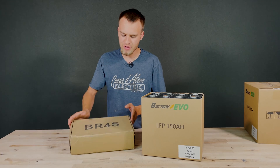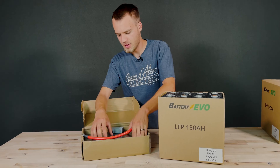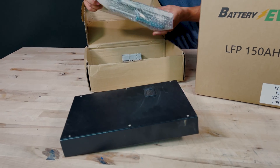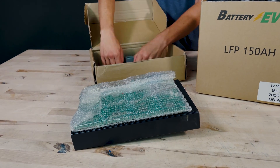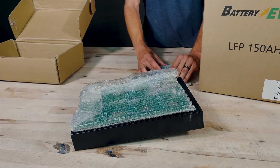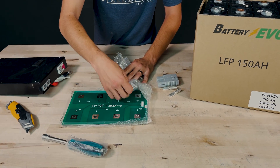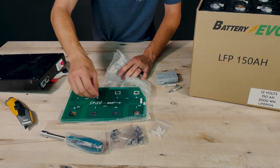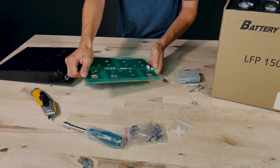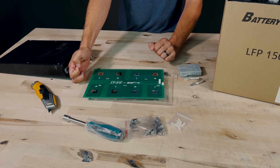In the smaller box is the battery management system. Inside we have the control box with the BMS, a PCB with some hardware, and a couple of components to create our own Anderson connector to get the power out. Inside the bubble wrap we'll find a nut driver, the hardware for the batteries, a couple of plastic spacers, the PCB that acts as a bus bar, and a plastic cover that will protect all of our connections from short circuits.